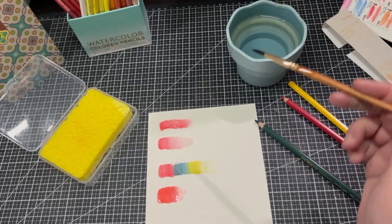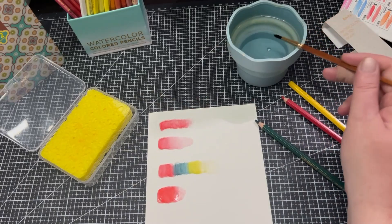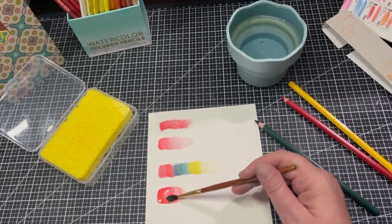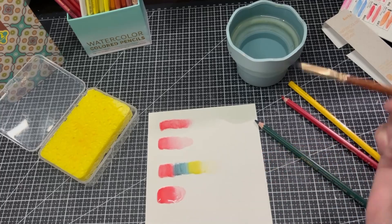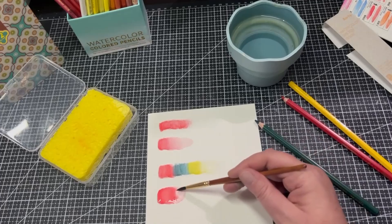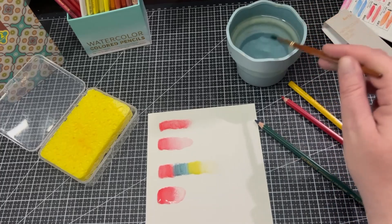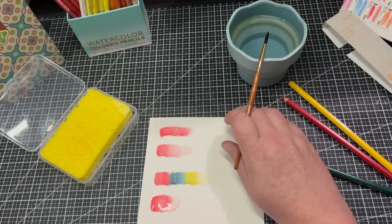Using a lot more water than on the others, wiping that off — now can we actually lift it? Can we take some of that pigment away? Yes, you can quite well. I'm pretty pleased with that — so that works really nicely.